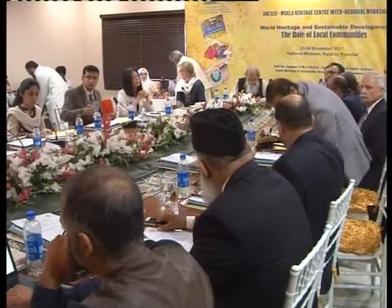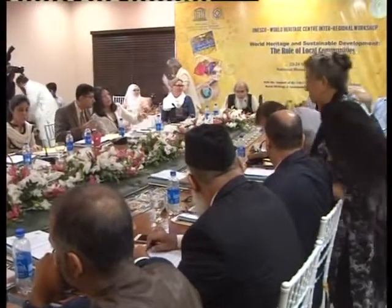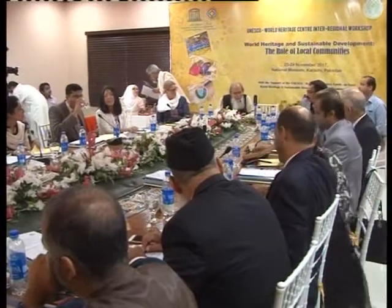Thank you very much, Yasmin, for that very clear and informative presentation. I'm supposed to be keeping some check on time but I don't wear a watch and I've switched off my mobile. So can I ask each presenter to voluntarily do some self-censorship? You have 20 minutes — and Salman Beg, who has been heading some of the most wonderful conservation work done recently, will tell us more about that.